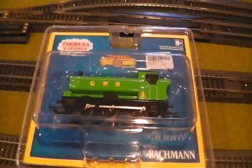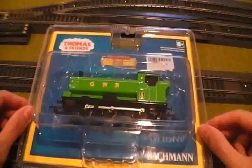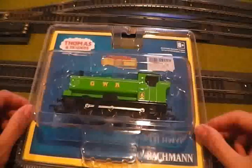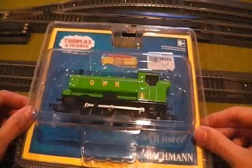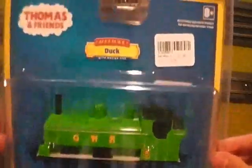Hey guys, this is DanThe25Man signing on and I have a special surprise for all of you. I'm doing a three-part video: a layout update, an unboxing, and a comparison video. But before I get to the other things, I want to show you what I got today. It is Bachmann Duck, the Great Western Engine.